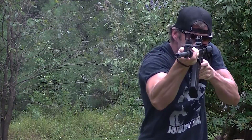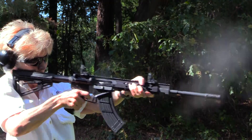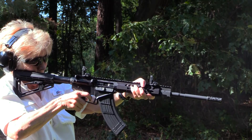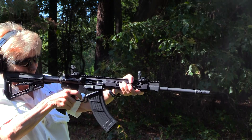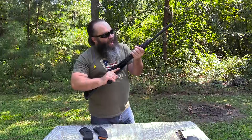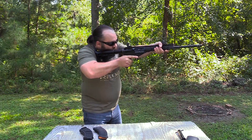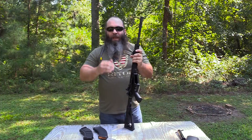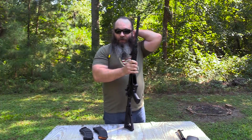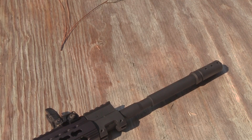With that said, when the gas block is underneath the hand guard, the hand guards have to be a lot larger to accommodate it. These hand guards are really small, and that's a great feature — it allows me, even with pretty large hands, to get my whole hand around it. So if I've got this rifle punched out, I can run a really aggressive grip on it. That, coupled with this muzzle brake that seems to work really well, gives me tremendous control over this rifle during rapid fire.